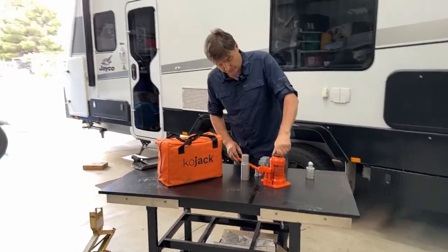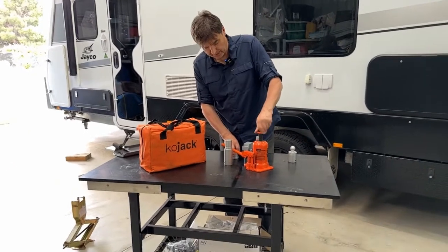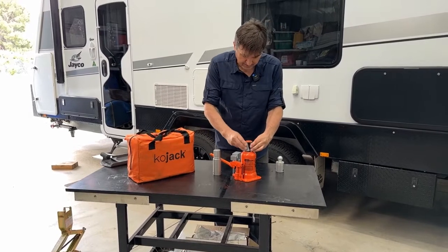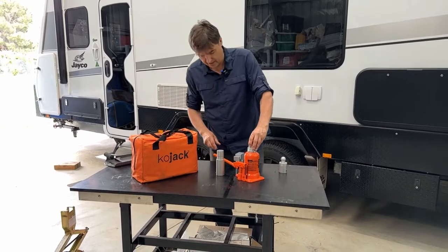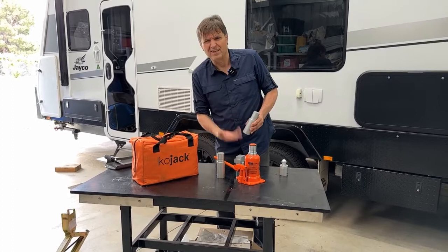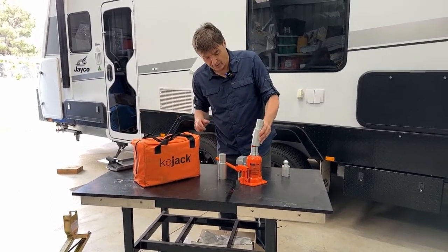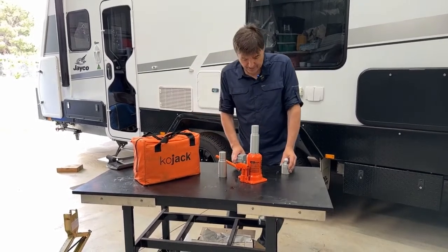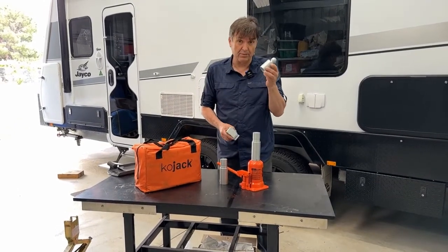Basically all you do — because it's packed up quite compact — you just unscrew this piston a little bit, then pop in your sleeves. The sleeves are there so they can accommodate a variety of different extensions. Obviously without extensions that's going to be too low for a caravan, and you don't want to be using wood, bricks, or rocks underneath like you have to with a scissor jack. You want to be able to get the height you need, so you've got this extension which comes with it. You also then have a very specific cap, which will vary depending on the type of caravan you have.